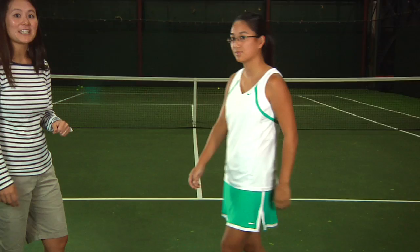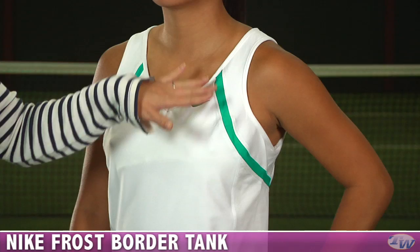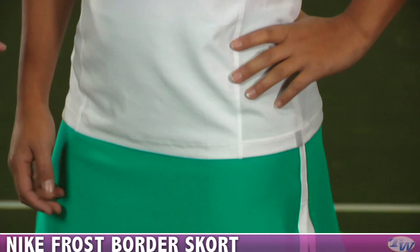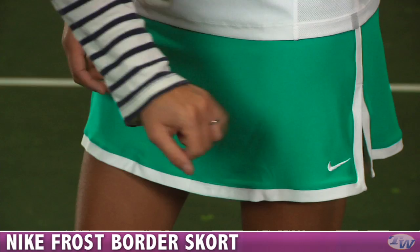Now we have Kana wearing some items in the Frost Group. The Frost Group combines the Persian Violet we just saw with Sea Green — a lovely green for winter. She's wearing the Border Tank, which features a pop of color, an embroidered swoosh, a V-neck, a built-in shelf bra for support, and a full mesh panel on the side for great ventilation. Kana has paired the tank with the Border Skort, which has a nice contrast color pop around the whole hem and a built-in short.